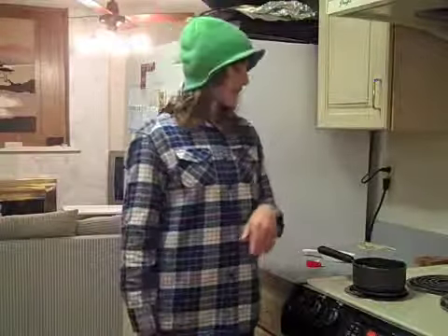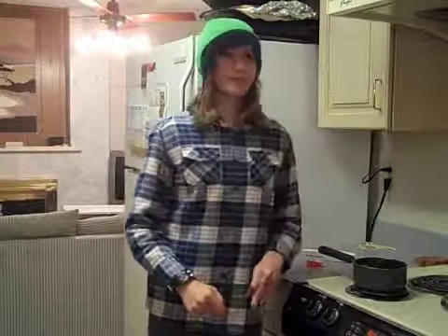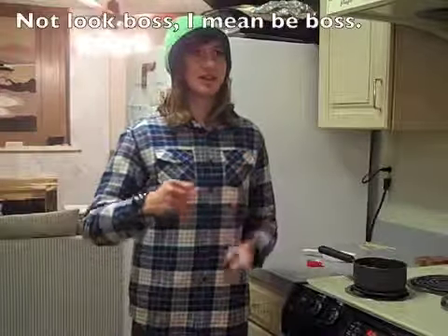And if you plan to serve it with rice, that takes — the wild rice I'm using takes about 40 minutes. So I'm starting it right now. Just saying, if you want to make your rice look boss, cook it in broth.